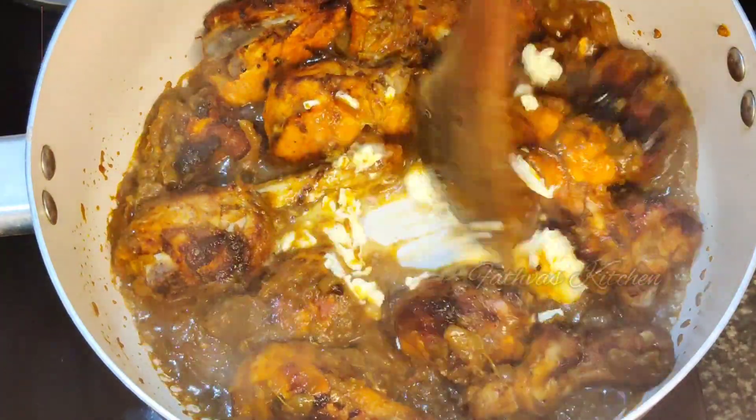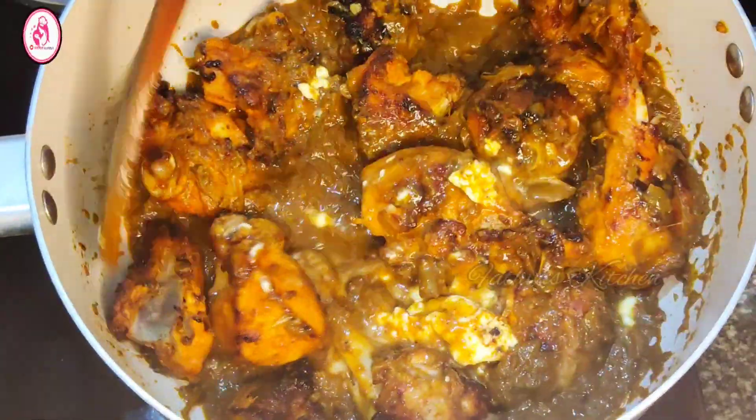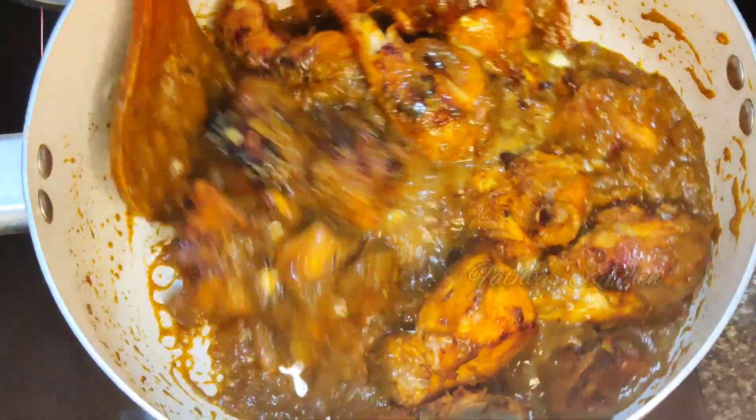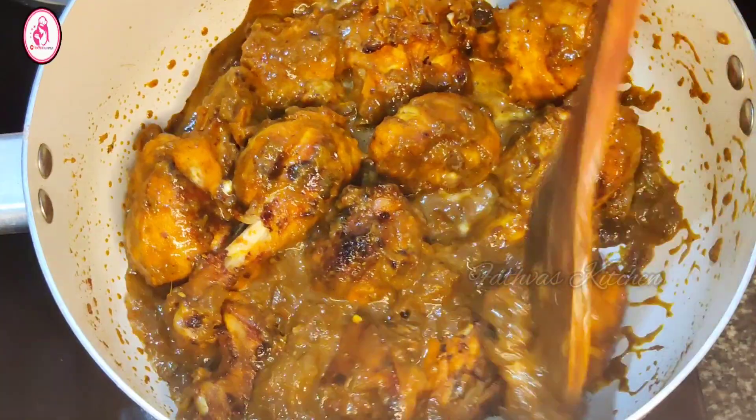Let's add a little bit of sunflower oil. This is the oil content. Add a little bit of butter.